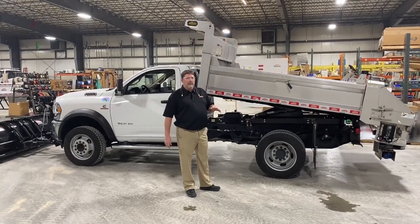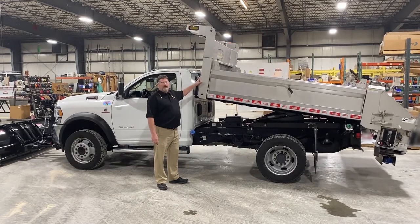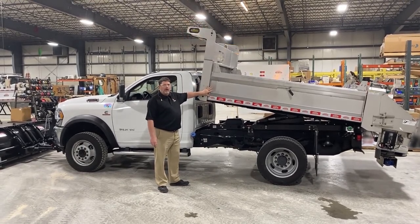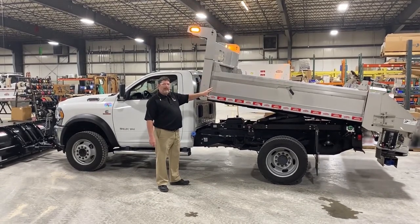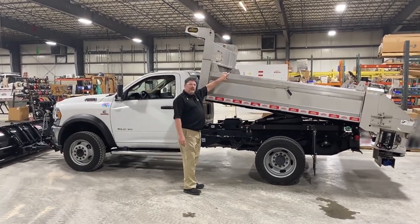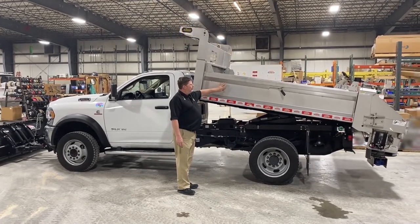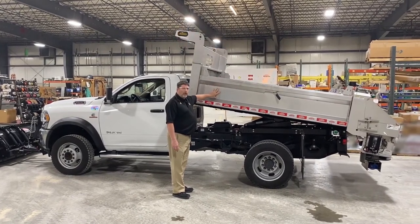Now we're going to talk about the dump body. This body is a nine-foot body made of 201 stainless steel sides and ends and an AR400 floor. The MDM package is offered with a nine or eleven foot body, with 12 or 16 inch tall sides. You can also vary the material — this is 201 sides and ends with an AR400 floor.